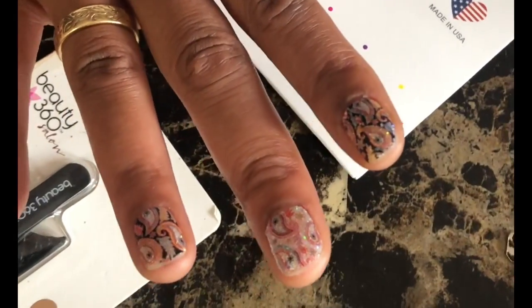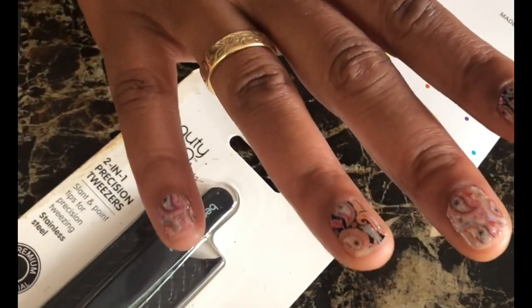I just wanted to do a quick video to show you guys how easy it is to have your nails done in like minutes. You need a little bit of work because you're a working woman, so we got to make sure that they're lined up really pretty. I like your pattern. I love this set.